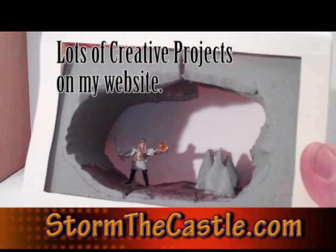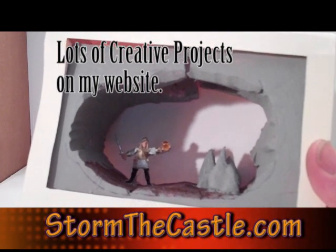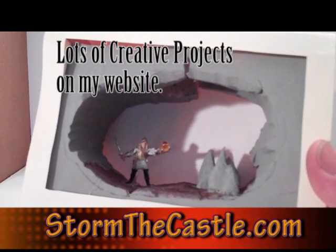So lots more fun stuff — dioramas, all kinds of things on my website at StormTheCastle.com.